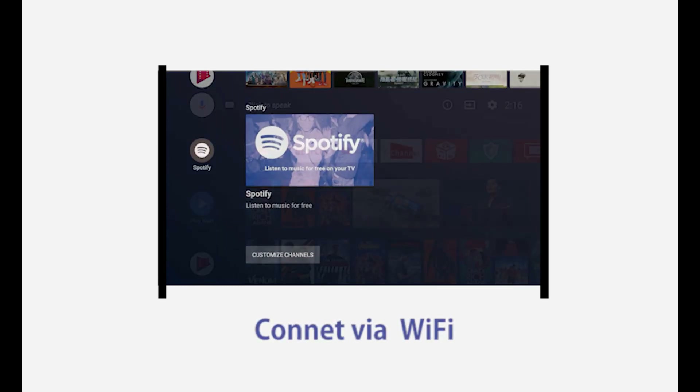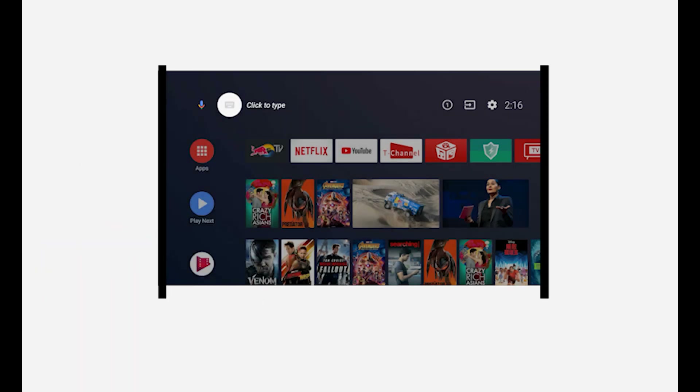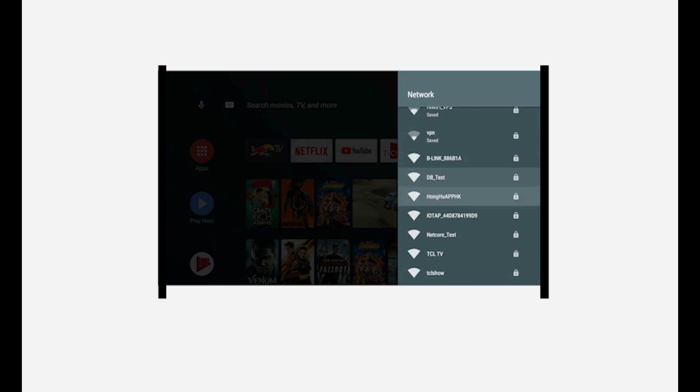Let's start with the Wi-Fi option. Press the home button on your remote. Navigate to Settings. Next, choose Wireless, followed by Wireless Connection.